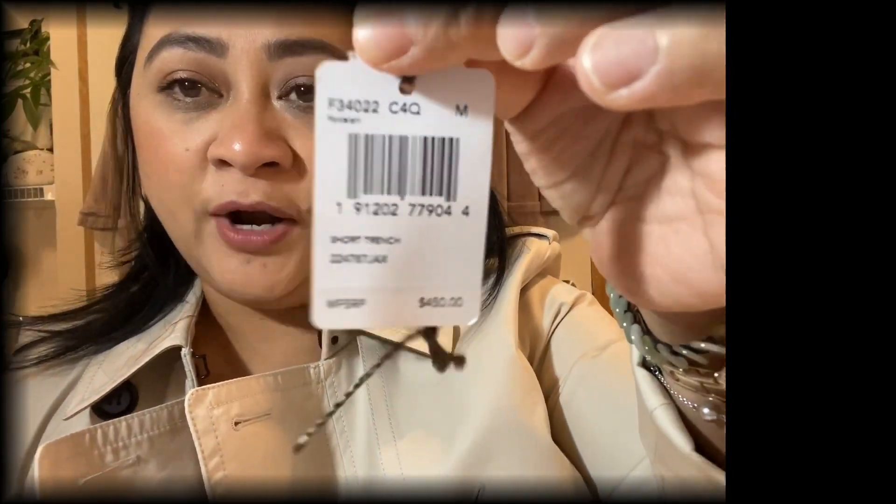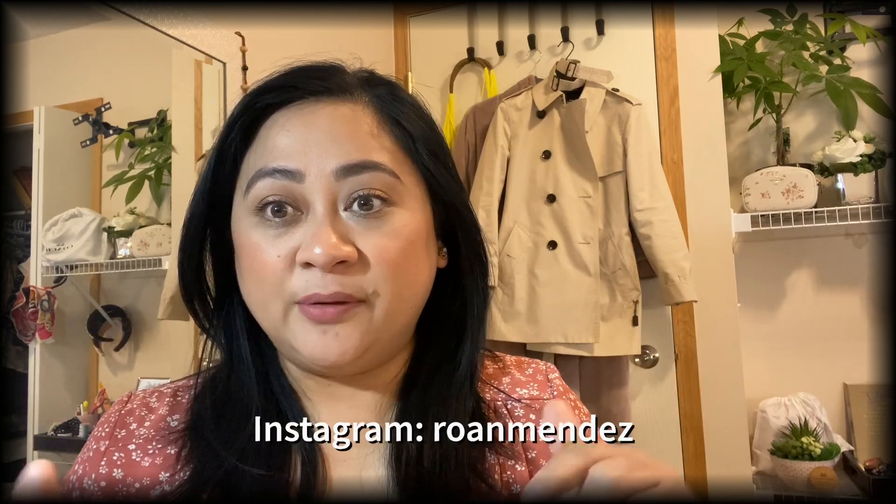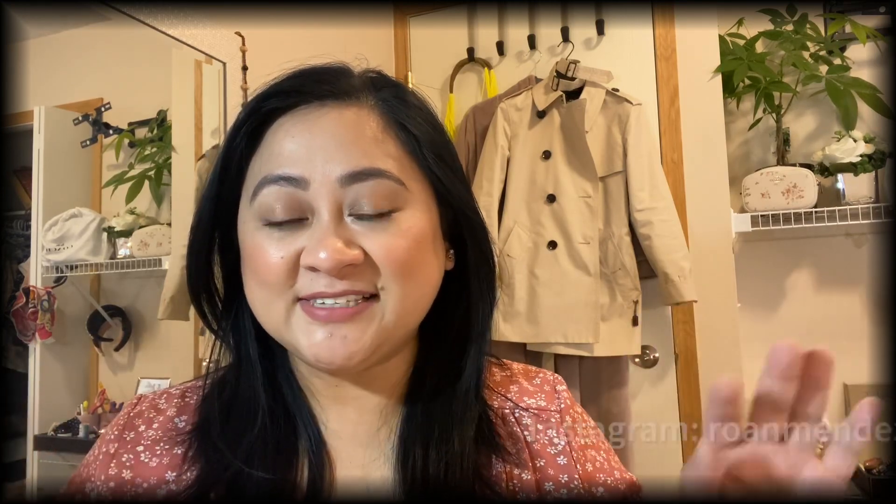Here's the tag — originally $450, and I got it for $177 Canadian dollars. I'm really happy about it. I wore it yesterday in the rain and it looked so classy. That's it for my video, guys! Thank you for watching. My name is Roanne and I upload on Wednesdays and Fridays. If you enjoyed this, please consider subscribing and check out my Instagram — link is down below. Have a good day!